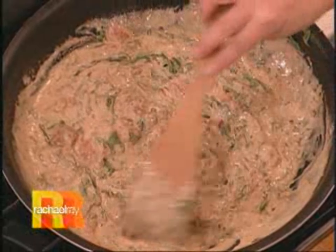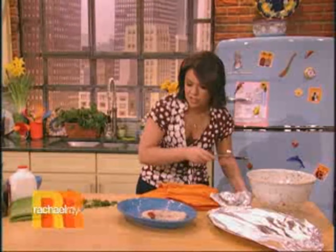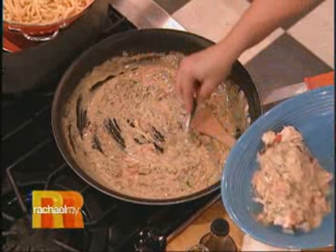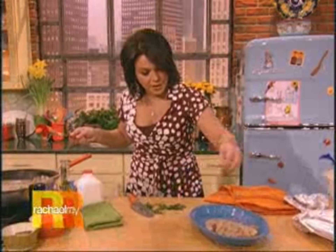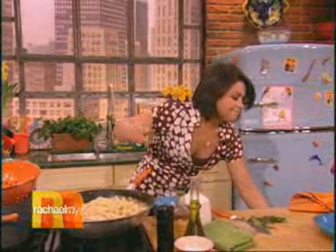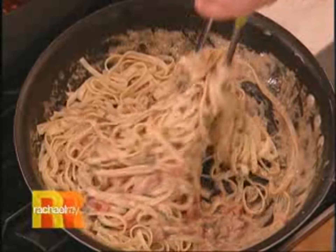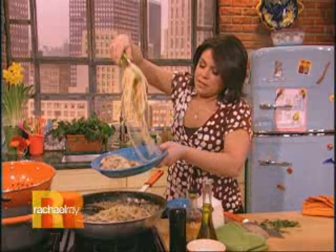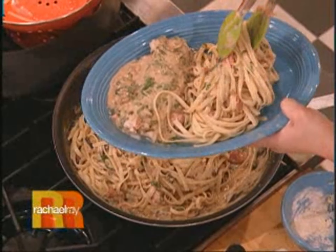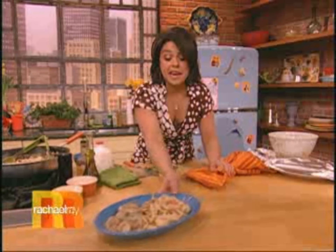I drained off the pasta — I've got a nice tagliatelle over there. Take a little bit of the sauce and spoon it down over the fish, with a little extra green on top. Then take your pasta and toss it with the rest of your sauce. You pile up a delicious mound of that beautiful tagliatelle with our beautiful pink sauce alongside. I love you, mom! I love being your kid and eating food that good my whole life.